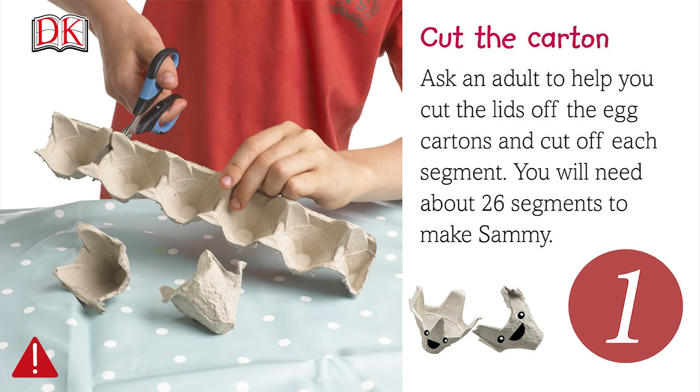Ask an adult to help you cut the lids off the egg cartons and cut off each segment. You'll need about 26 segments to make Sammy.